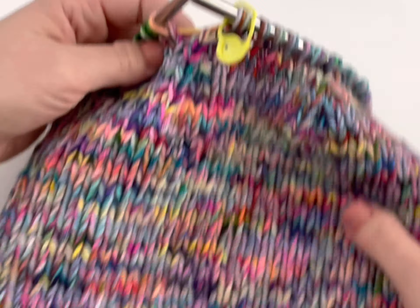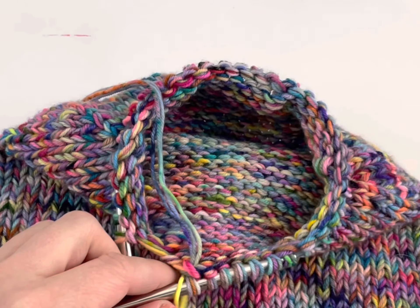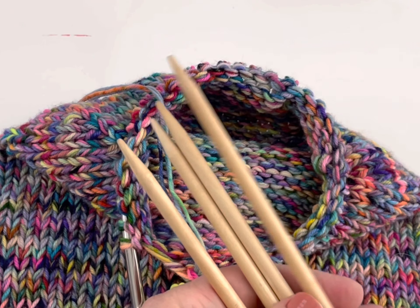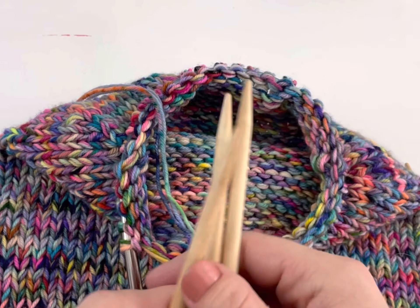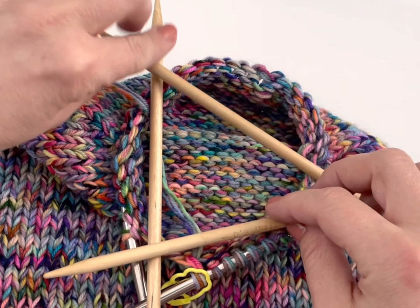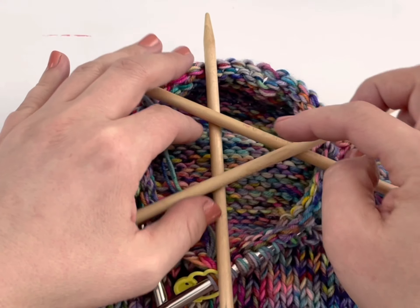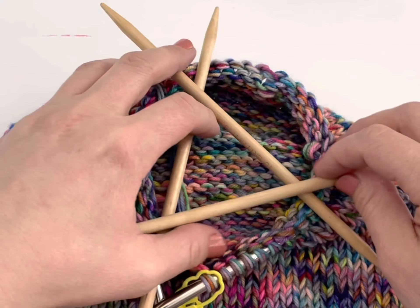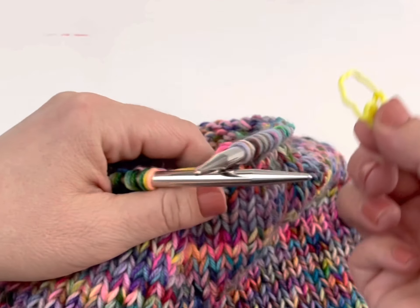I'm decreasing the stitches for the crown of my hat and the circumference of my knitting is becoming a little bit too tight on the circular needle, so I have to switch over to double points. I'm going to use a set of four, three of which will go onto the stitches on the work. I'm going to put one third of my stitches onto each needle, and as I continue decreasing, those needles will move closer and closer together, maintaining that small circumference without stretching out my stitches. The needles move together in a little triangle to keep my stitches the right size.